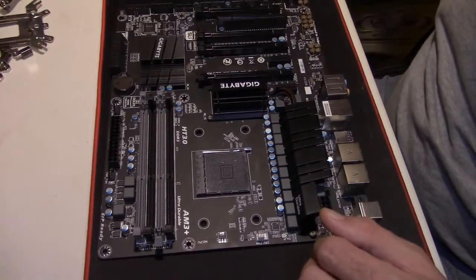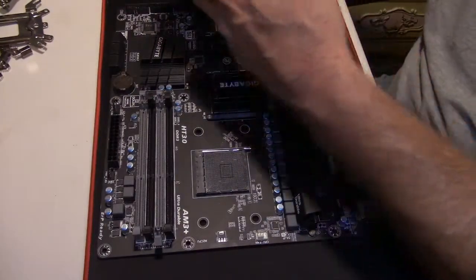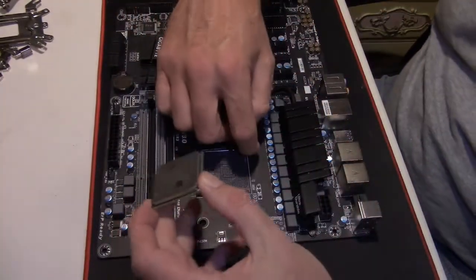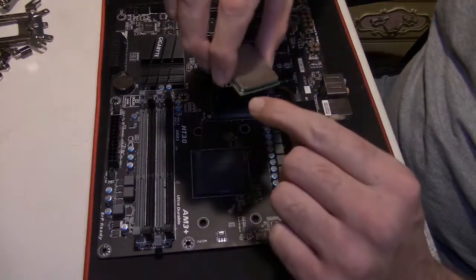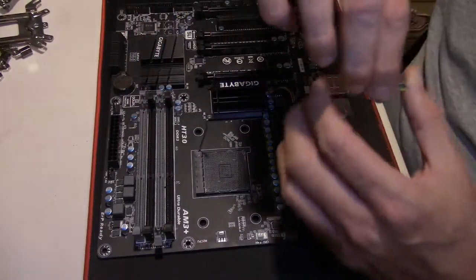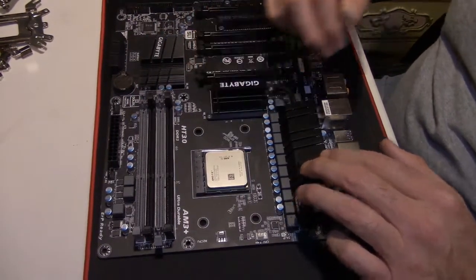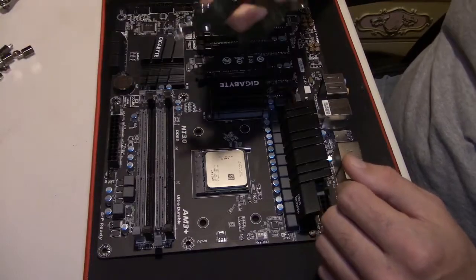Alright guys, we're going to start out with prepping the motherboard. Open up the clamp packaging, use your CPU, lift up the clamp, make sure it's opened all the way. Your CPU will have a little gold triangle on it and there'll be a triangle in the corner of the motherboard — make sure they line up. Set it right down into the holes, clamp down, and the CPU is installed.